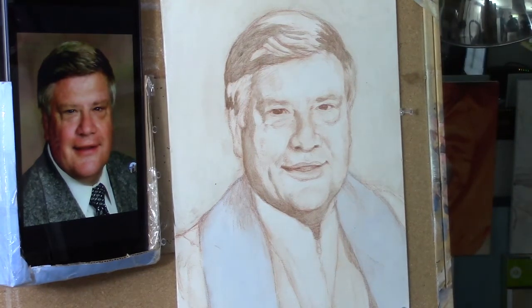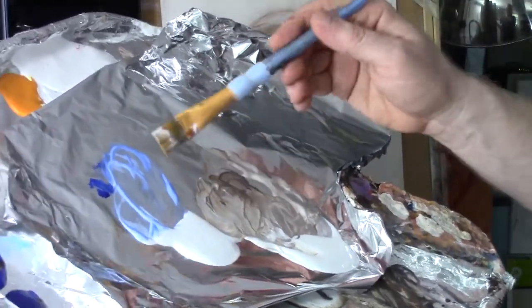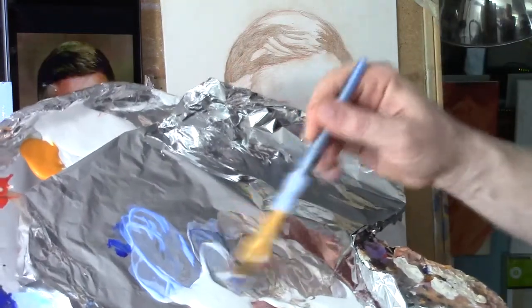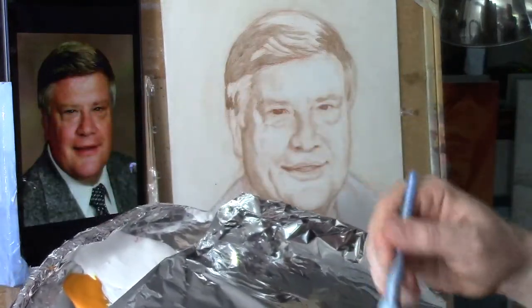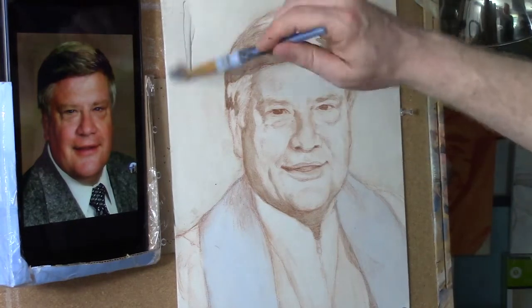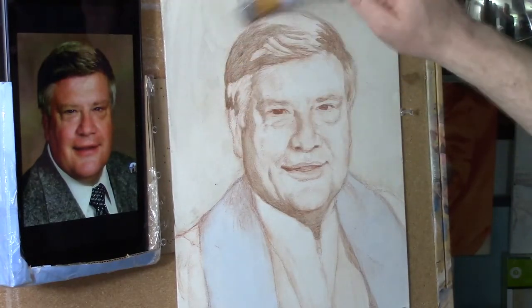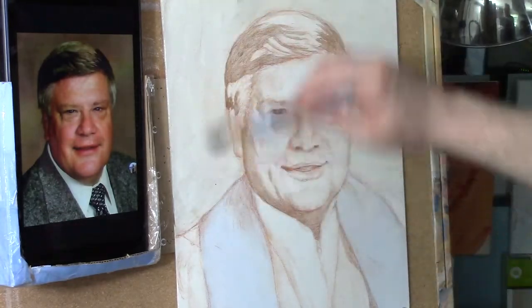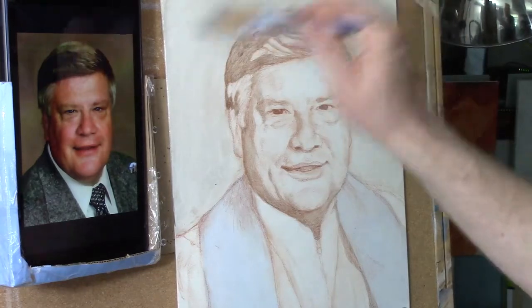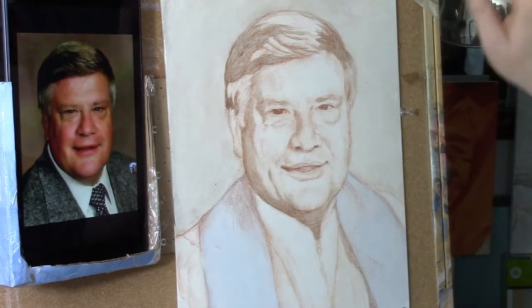I'm going to grab a large flat edge brush — I think this is a three-quarter inch brush. I'm going to darken the background a little bit more. We'll take some raw umber dark and ultramarine blue, kind of mix them up together, to make a nice gray, and then I'm going to just work that in. Now there'll be a lot of different tones going in here. We all like to have a little bit of depth in the background, and first I just want to get some contrast and some depth in the overall portrait.